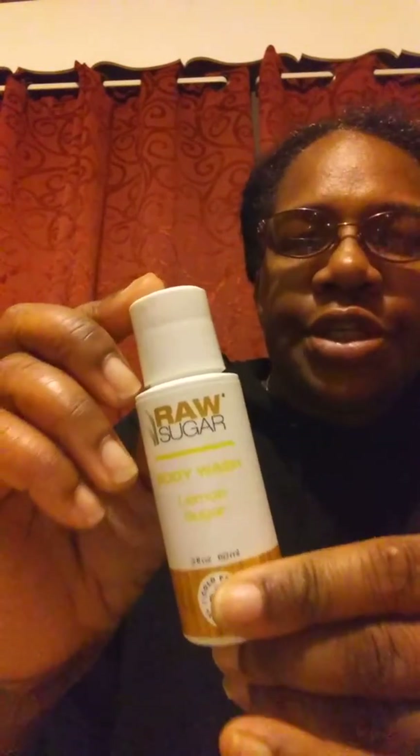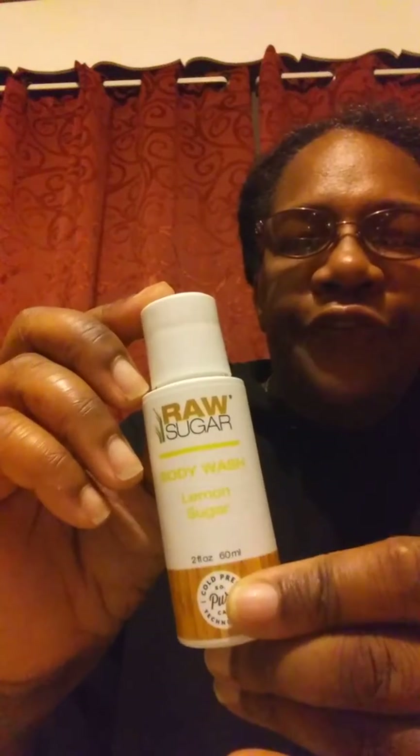It's an organic body wash, so they don't put any kind of preservatives or anything nasty in it. It's good, clean, and fun to clean your body with.